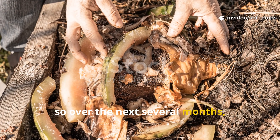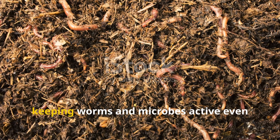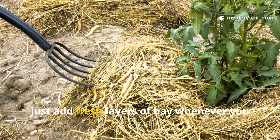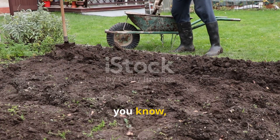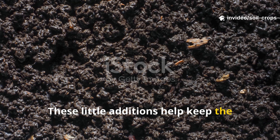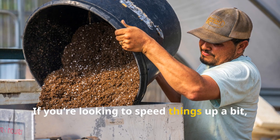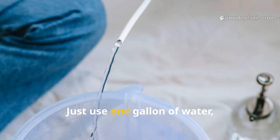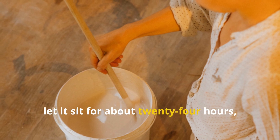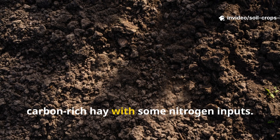Over the next several months, you'll notice the hay starting to compress and break down. The gases and heat from decomposition will create a little microclimate, keeping worms and microbes active even when the weather gets cooler. To keep this whole process moving along, just add fresh layers of hay whenever you see a lot of settling. You can also sprinkle in some light layers of chicken manure or composted kitchen scraps throughout the winter. These additions help keep the microbial life well-fed and ensure a steady cycle of nutrients moving between the mulch and the clay underneath. If you're looking to speed things up, you can mix up a microbial booster tea: 1 gallon of water, 2 cups of aged compost, and 1 tablespoon of unsulfured molasses. Give it a good stir, let it sit for about 24 hours, then pour it evenly over the mulch surface. This will feed beneficial bacteria and help balance out the carbon-rich hay with some nitrogen inputs.